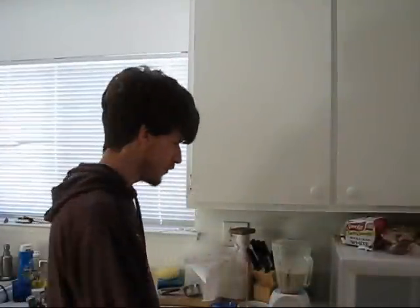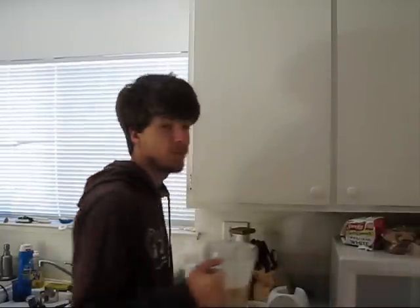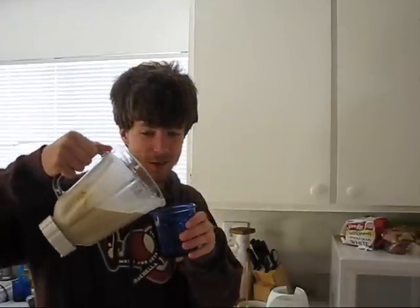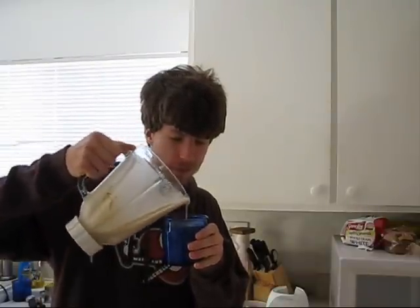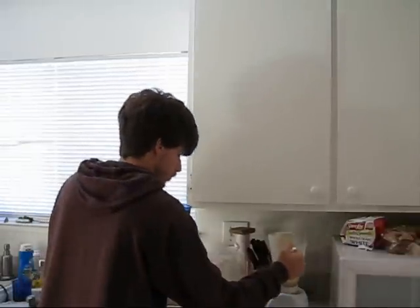Now the blending is finished — it's time for the big moment. We're just going to pour the milkshake into our glass. It's dripping all over the floor, of course. Here we go — a peanut butter banana chocolate milkshake. That is killer. Hope you enjoyed, and until next time, drink away. I totally recommend this.